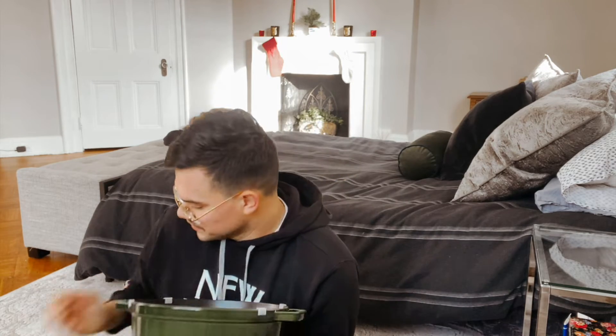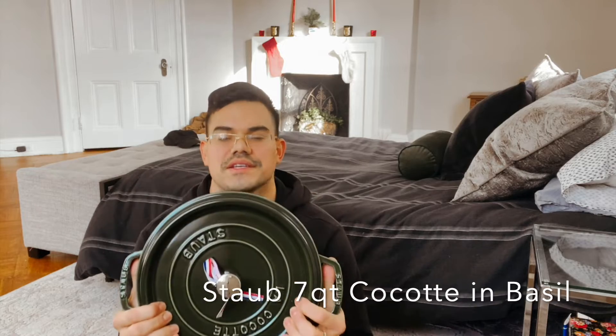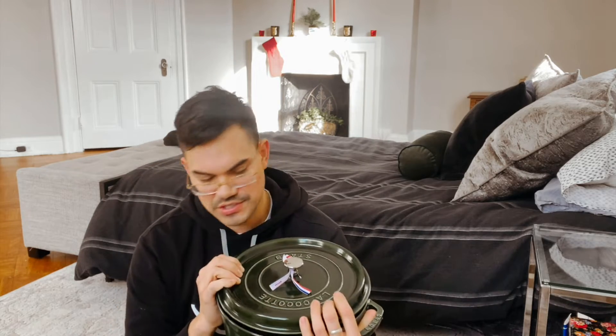You can see the lid has these dimples which collect condensation when cooking and make the water drip back down, creating a cycle of returning moisture to the dish. Here's the base in basil — I love green. Now I have a smaller one and a larger one, which gets my kitchen to a place where I can cook everything I need.